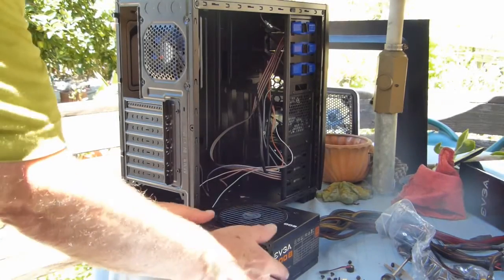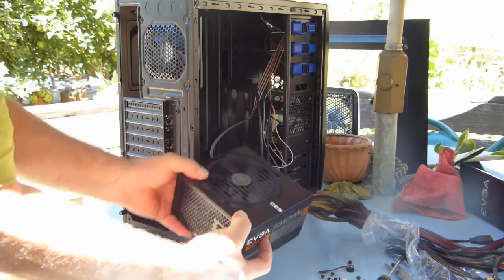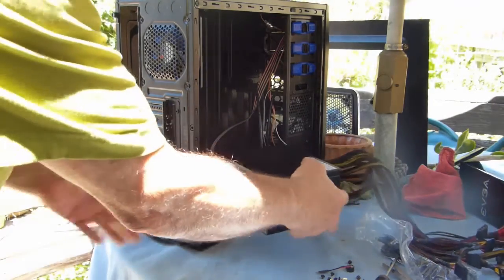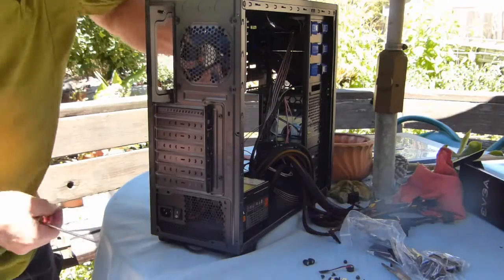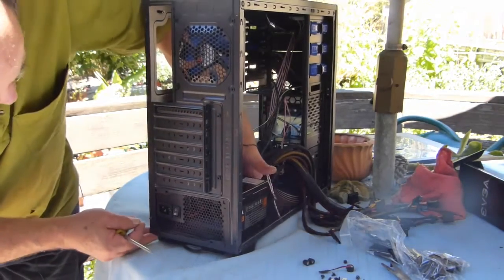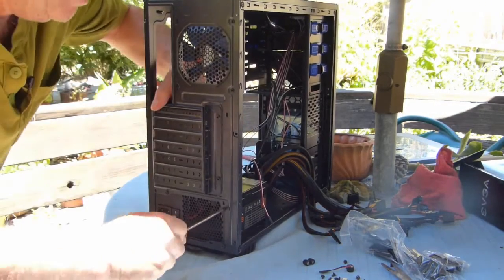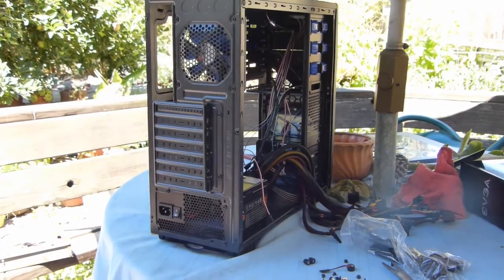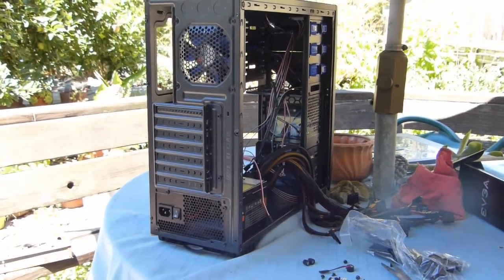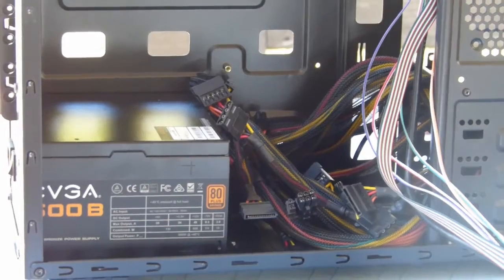Here's the back of the unit with the power supply — the fan goes on the bottom since there's a screened area on the bottom for it. With both sides off you can get at things a little easier. Once it's in, don't plug it in and turn it on until it's hooked up to the board and everything else is in place, because it's not good to turn a power supply on with nowhere for the current to go.